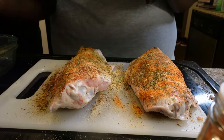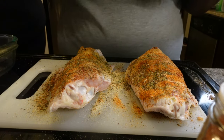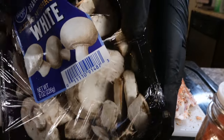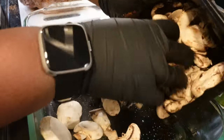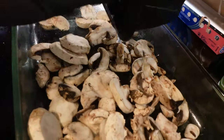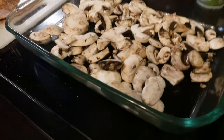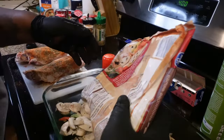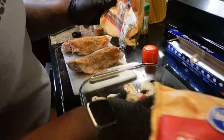After you season them, get your pan and spray some olive oil at the bottom. Then you want to put one container of mushrooms, just like you get from the store. Put the mushrooms in the bottom and spread them out a little bit. We prefer fresh bell peppers and onions, however I forgot to get them at the store today, so we are cheating — we're going to use the three pepper onion blend, frozen. You can find it at any store in the frozen section.